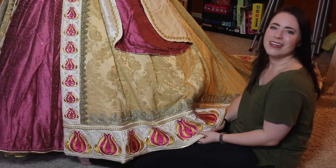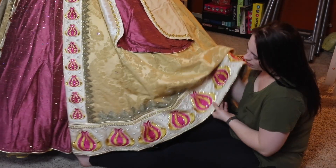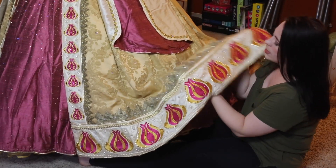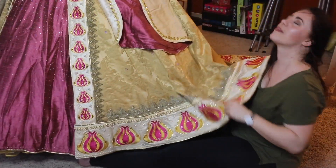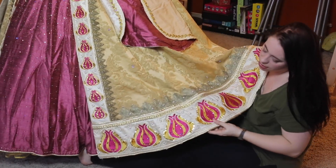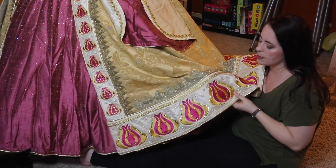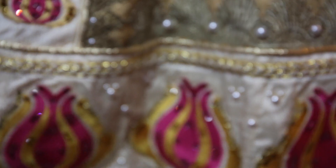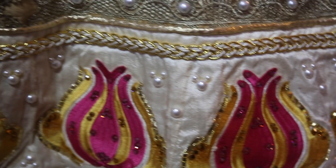Welcome to the bottom of the dress — it's a whole new world down here. Let's talk about this border. This border is basically one giant piece of wallpaper. These are the same tulip patterns as at the top, just about four times larger. I tried to use the same arrangement of rhinestones on the big ones as on the little ones. These are just glued on extremely heavy — I think I used E6000 glue.